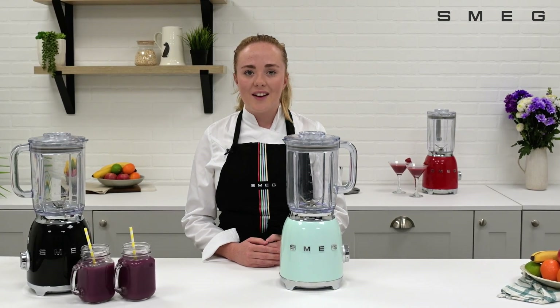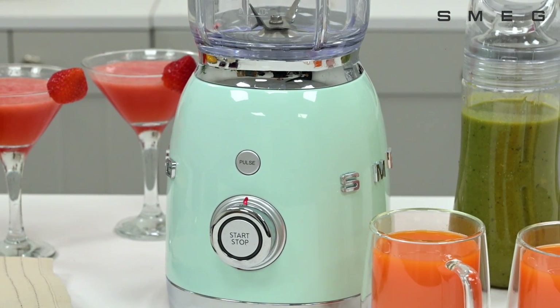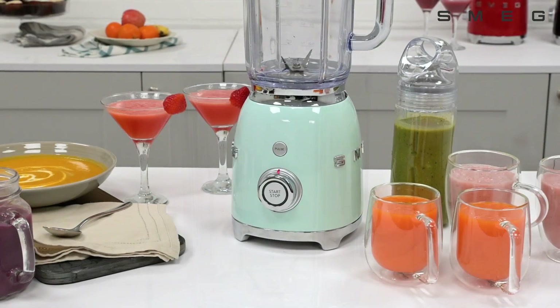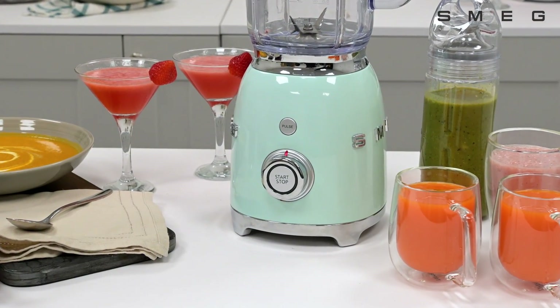Introducing the Smeg BLF-03 Blender, where retro style meets functionality. Available in a variety of colours, the Smeg Blender is designed to complement any kitchen decor.